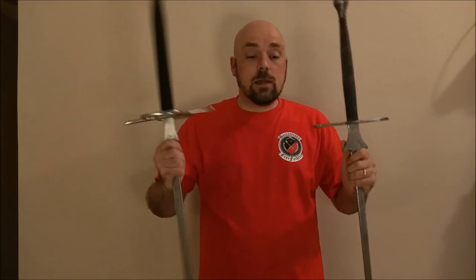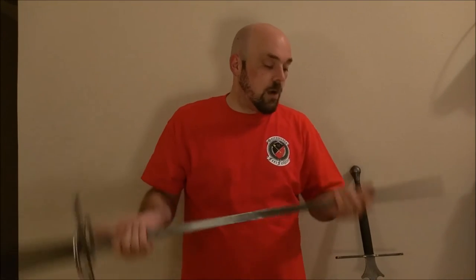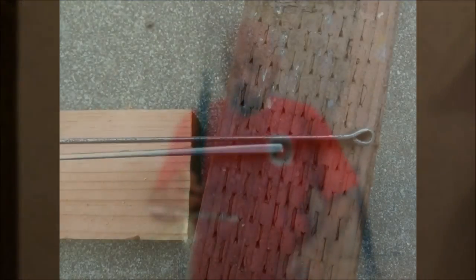At the other end of the blade, we're going to find that the tips also have a lot in common. On the Castile, he's done a bit of a spatulating and widening back out — not necessarily across, but certainly in the distal taper of the blade, thickening it up a little bit. Whereas the Regenier comes with a rolled tip.